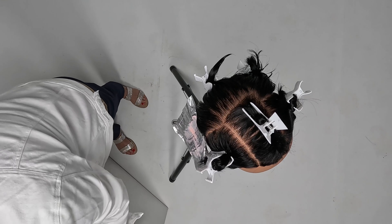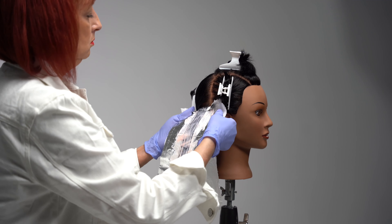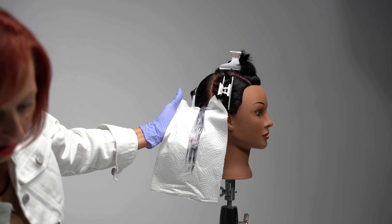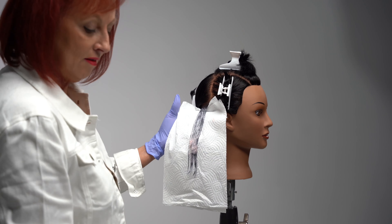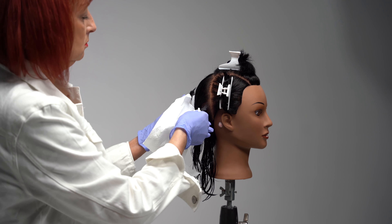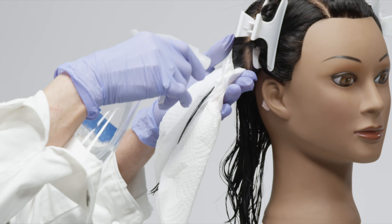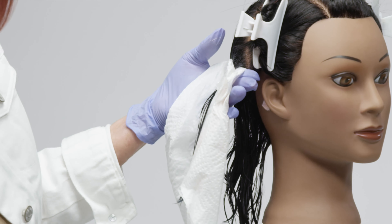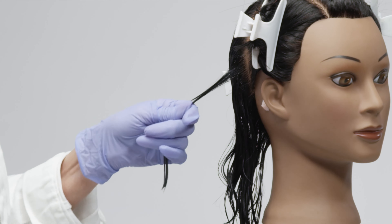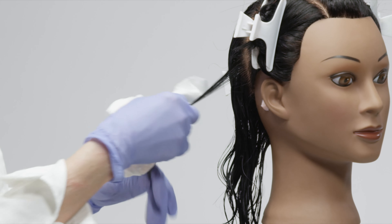To demonstrate that, you'll need your paper towel. Place it under your foil, remove the foil, and place it immediately in the trash. Now you're going to remove the product from the hair — you may need another paper towel. Remove the excess first, then spray it with water and gently remove it again, working down the cuticle, not against the cuticle, making sure all product is removed. Your strand test is complete.